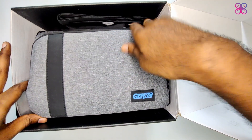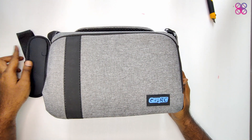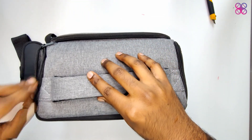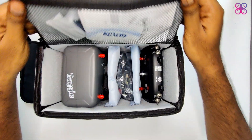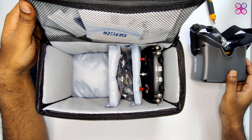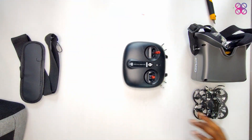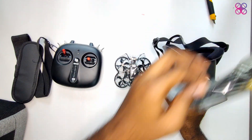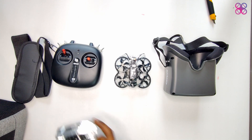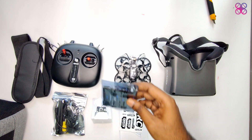Everything comes neatly packed in a grey colored shoulder bag which has the GEPRC logo in blue. In the bag we have the FPV goggles, the TinyGo quadcopter itself, and the radio transmitter controller. There are antennas for the goggles and required cables in a pouch, a camera control remote, the user manual, some stickers, 4 1S lipos, and a USB charger.